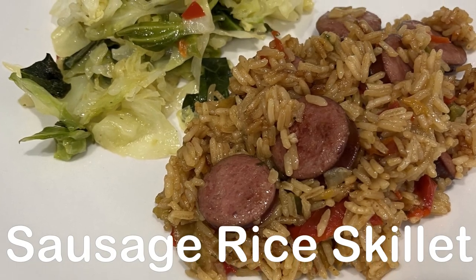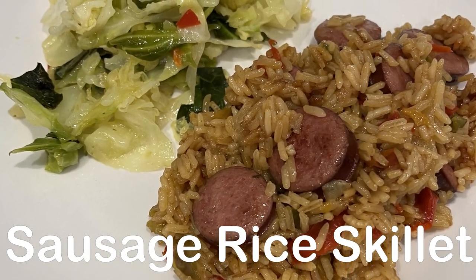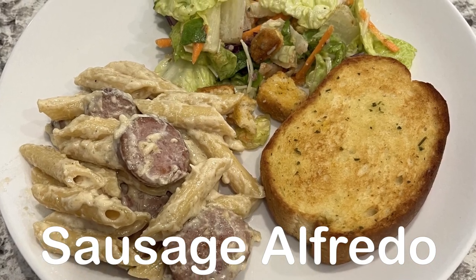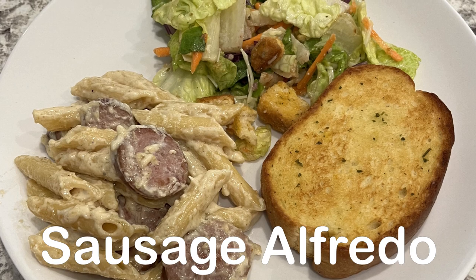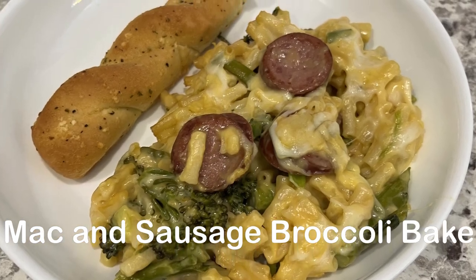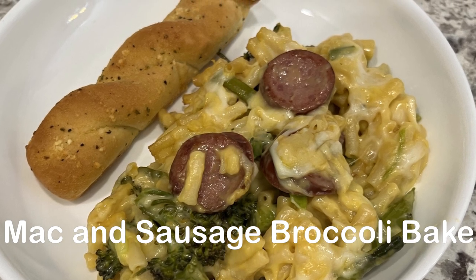My name is Andrea and this week I'm sharing simple and tasty recipes using smoked sausage. All of my recipes use everyday pantry ingredients and are so easy to make. As always, I'll make sure to leave the recipes in the description box.